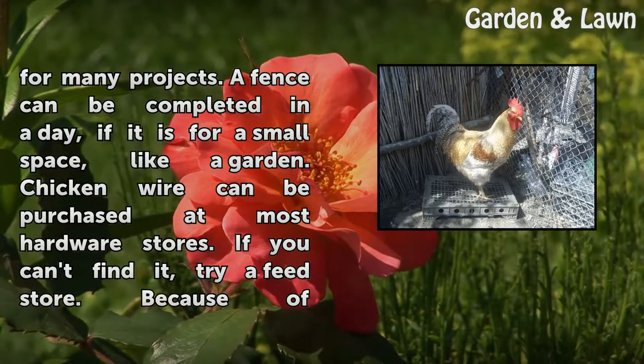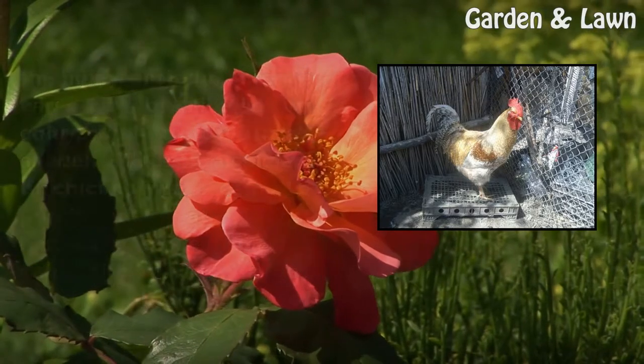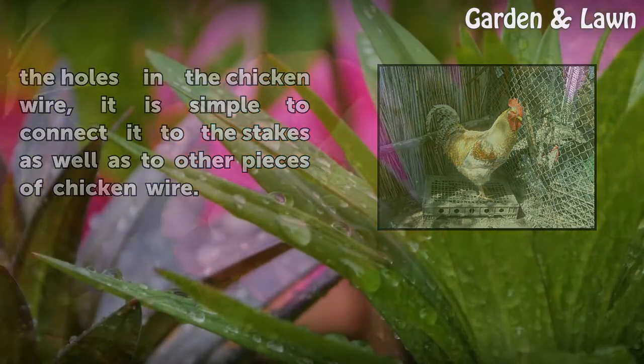Chicken wire can be purchased at most hardware stores. If you can't find it, try a feed store. Because of the holes in the chicken wire, it is simple to connect it to the stakes as well as to other pieces of chicken wire.